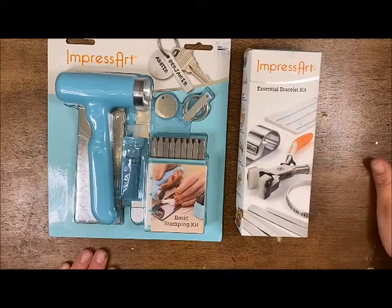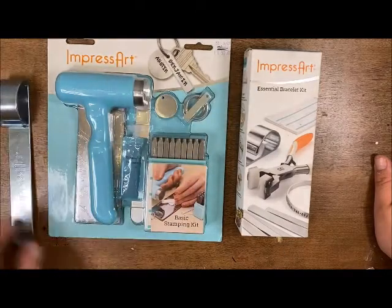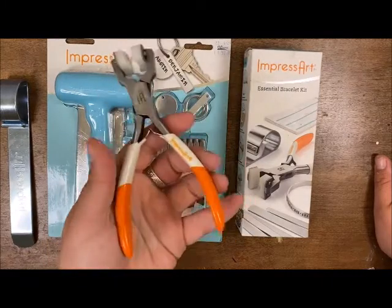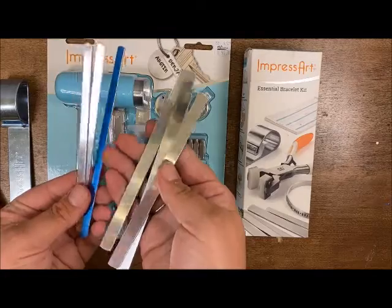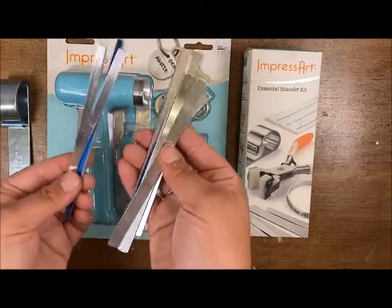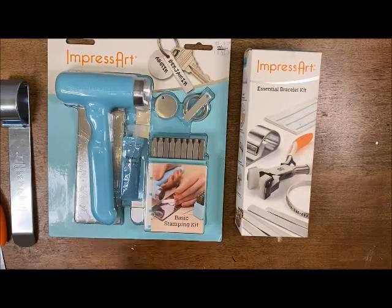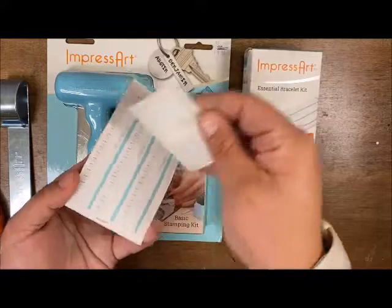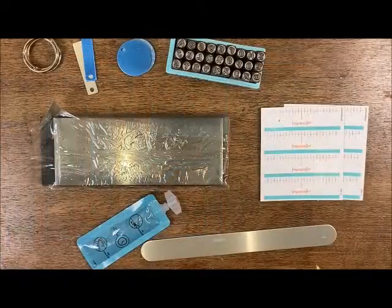Now in this essential bracelet kit it's going to have all the tools that you need to make a bracelet: your bracelet bending bar, your bending pliers — these are nylon pliers that will help smooth out and round your bracelet — two sizes of bracelet blanks, aluminum, four of each, another little enamel, and bracelet stamping guides to help you stamp straight.